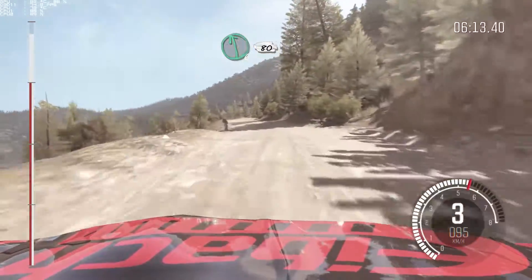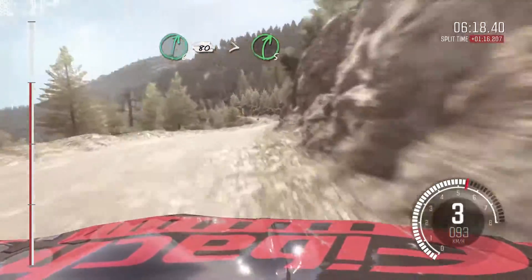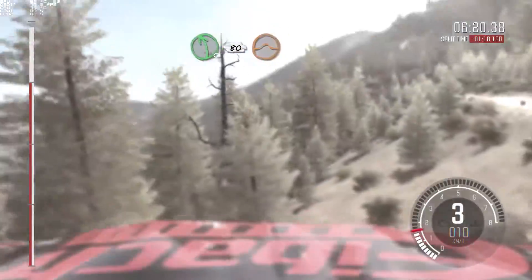Left, 6, 80. Right, 6, continues to 80, and tightens, 5. Left, 5, add camber, 80, crest, jump maybe.